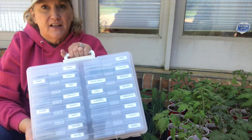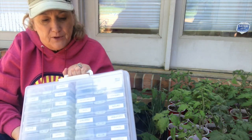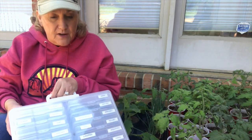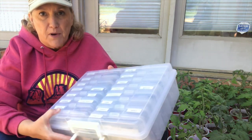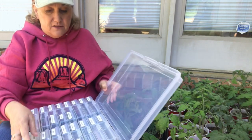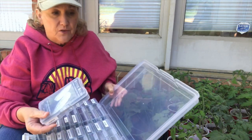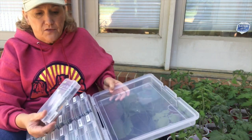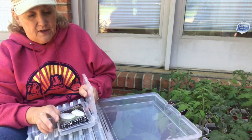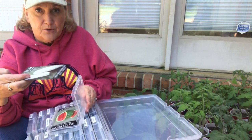The other thing I wanted to share today was my seed storage container. I find this to be a really handy way to keep all my seeds organized. This box is actually a photo box, which I had a few of them on hand, and the inside containers hold a four by six photo, but they also hold a seed packet really well.